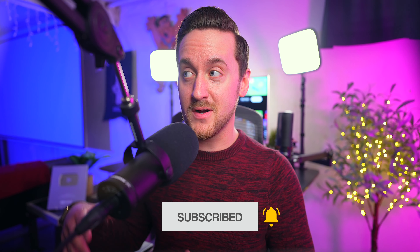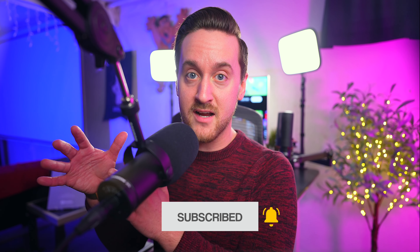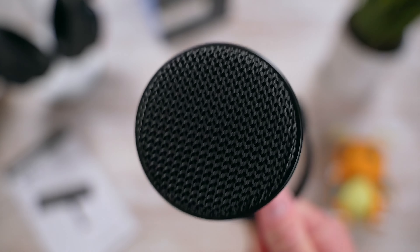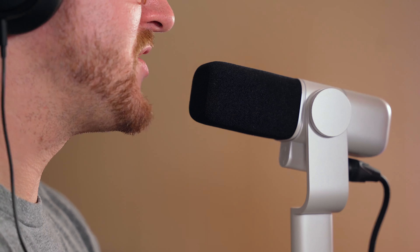It's a deciding factor as to whether a person sticks around and watches your entire video or clicks away from it. So the upgrade process led me to find some awesome new microphones that are built specifically for content creators, and I wanted to share them with you guys.